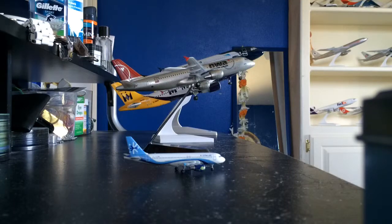Hello YouTubers and plane lovers, here again with another review. This time I actually have four different airplanes. It's actually the same model, but it's four different airlines, four different scales, and made by four different companies.